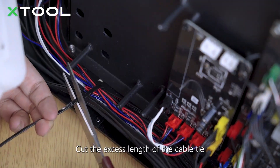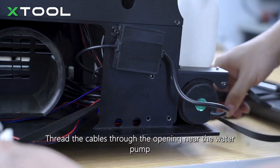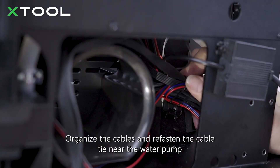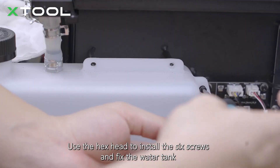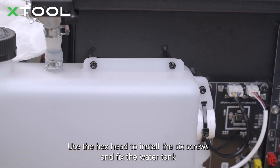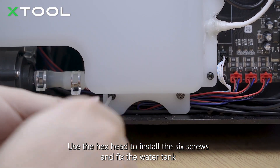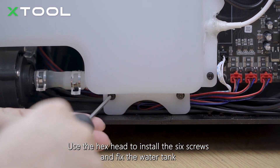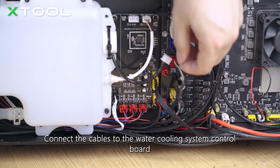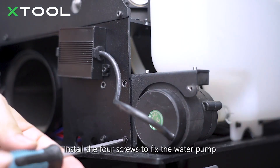Cut the excess length of the cable tie. Thread the cables through the opening near the water pump. Organize the cables and refasten the cable tie near the water pump. Use the hex head to install the six screws and fix the water tank. Connect the cables to the water cooling system control board. Install the four screws to fix the water pump.